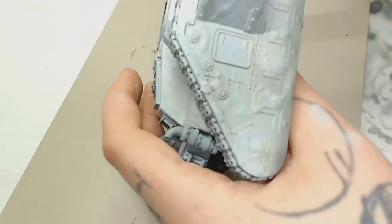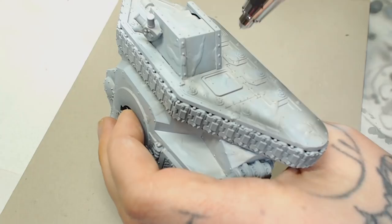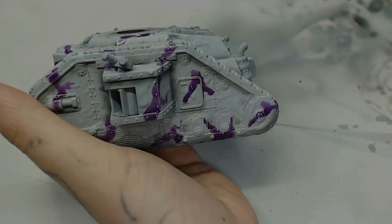Now I'm just going to use Negro Grey to add a bit of depth and shade, using the previous grey as a highlight. At this point I felt I was getting the knack of my airbrush again — it's one of those things you can pick up and get good at, but if you leave it for months and don't use it, you do forget how to use it properly.